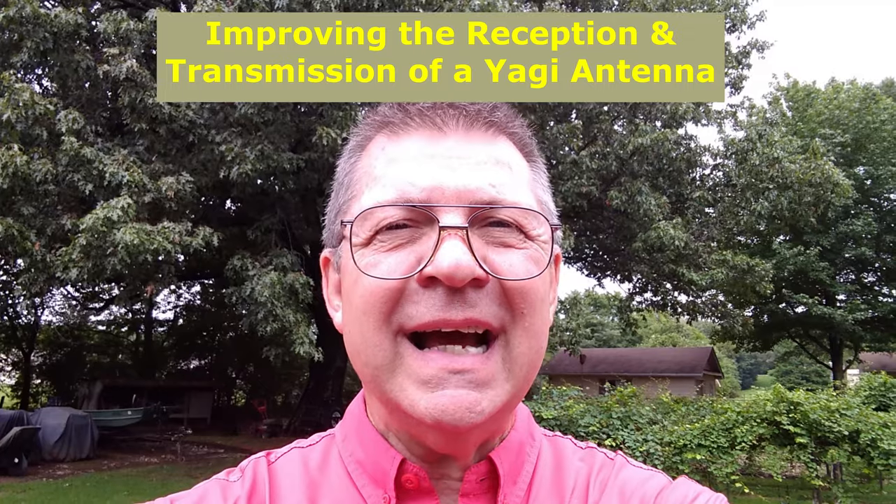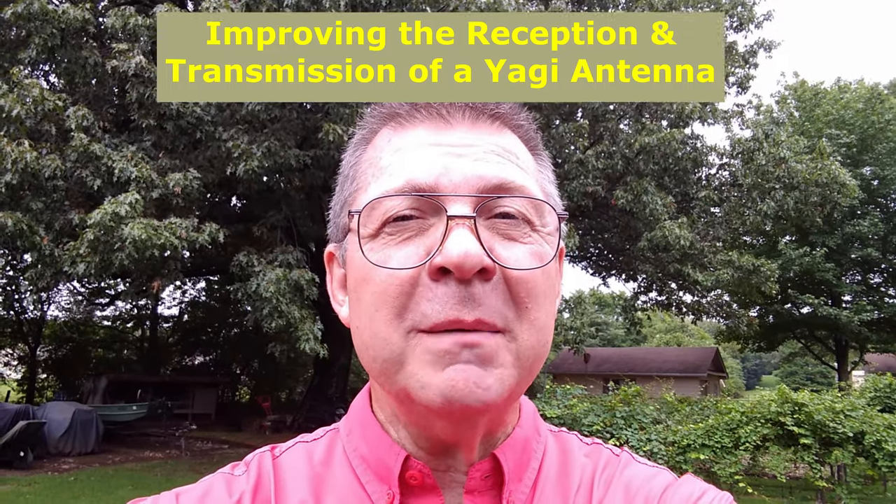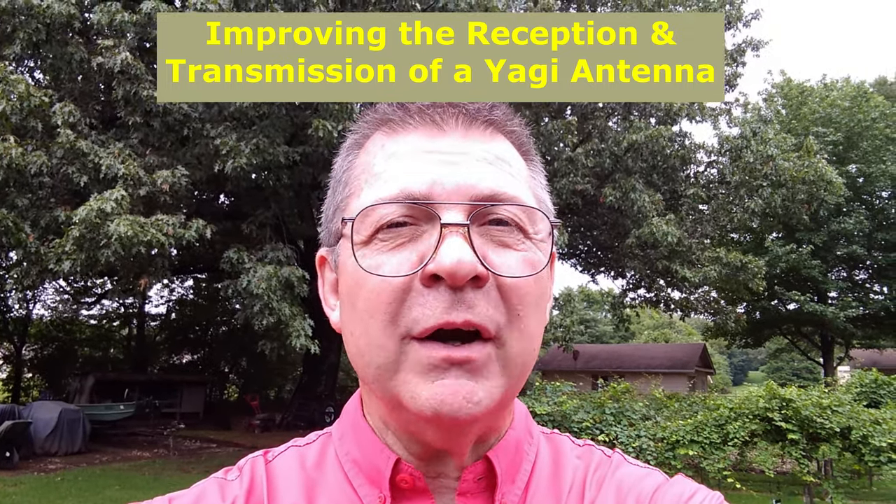Hey friends, welcome back to the channel. Today I've made a Yagi GMRS antenna. I thought I'd share that with you and a couple of tips that make it work even better.